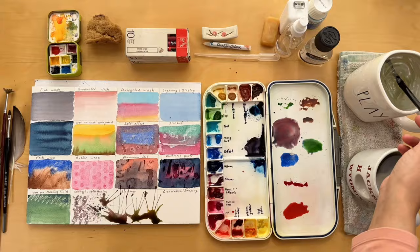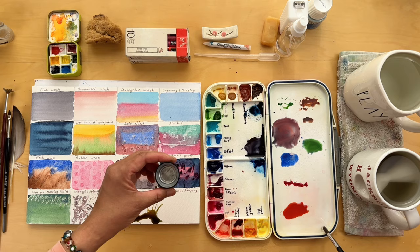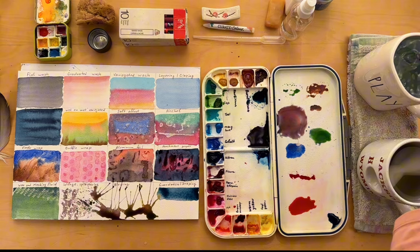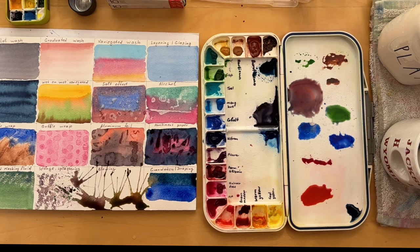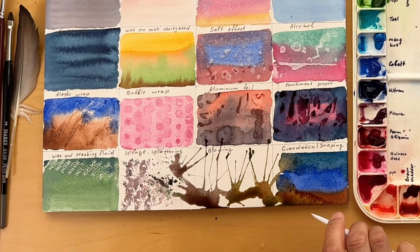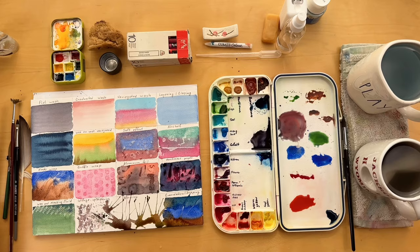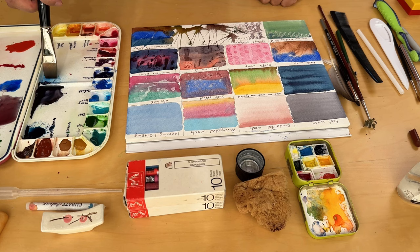I proceeded with using the granulating medium to see if it helps showcase the granulating effect. Personally I didn't see much difference, and I just used my trusty ultramarine blue and burnt umber to show you how these colors granulate naturally. While the surface is still wet, this is a perfect moment to show you how you can scrape the wet paint using a palette knife, sharp object or even your nails. This technique is also called scraffito, meaning to scratch. It helps to suggest grasses, bring out highlights or suggest trees in your paintings.